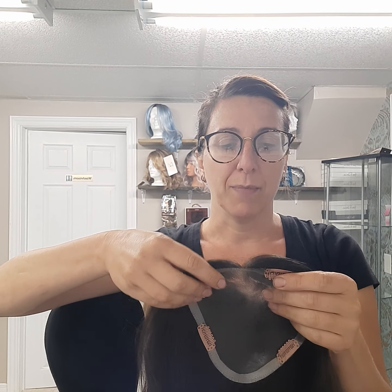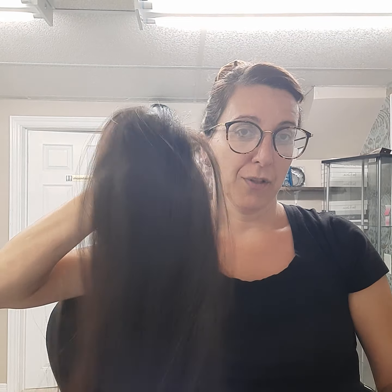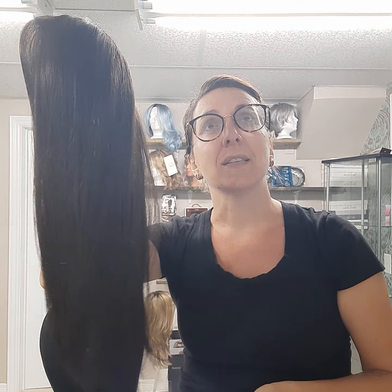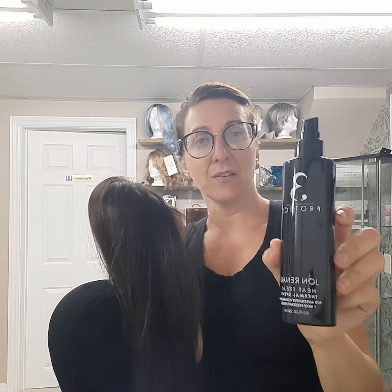You would wash this about every six to eight washes using synthetic shampoo and synthetic conditioner. We've got a shampoo and a leave-in spray. If you're going to curl this, you want to use a thermal setting spray — the Jon Renau thermal spray for heat resistant fibers — and I can provide that for you.